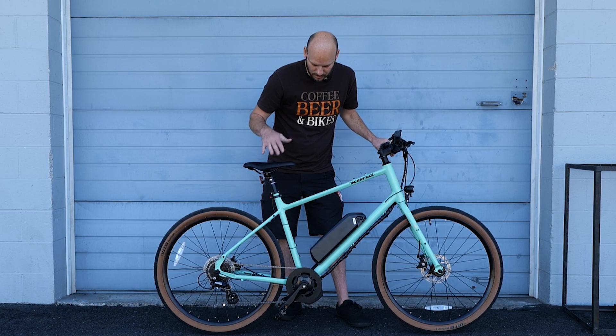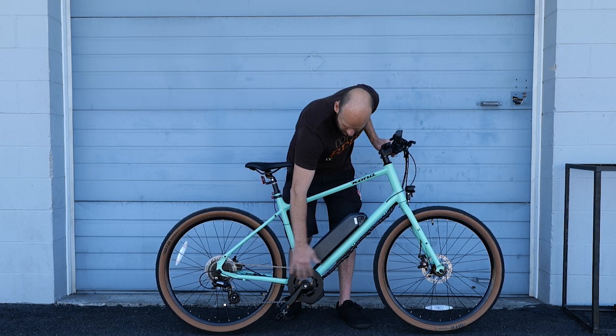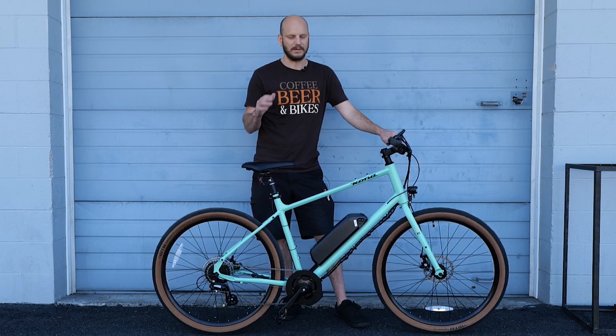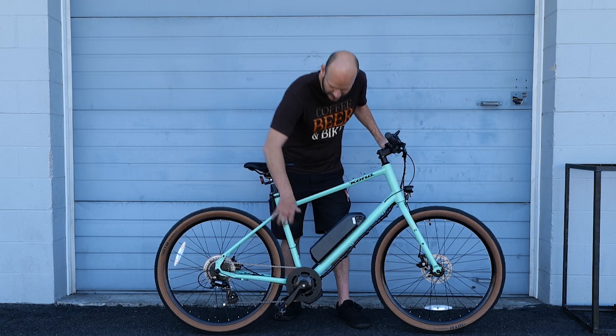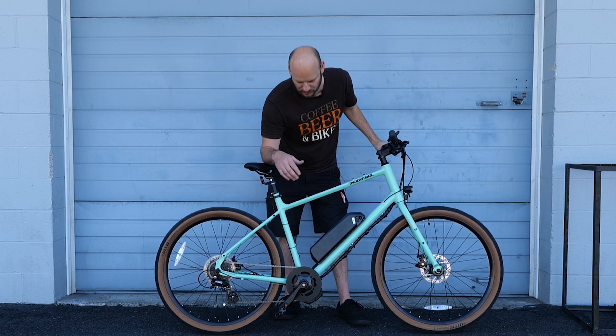What we do is we take a good bike like this Kona and outfit it with the specific components that are going to make the bike fit for you. It's like building a suit — you don't want to buy a suit off Amazon or a direct-to-consumer suit. You want to go in and get it fitted, make sure the bike fits you, and make sure the motor, the battery, everything matches what your riding style is going to be.